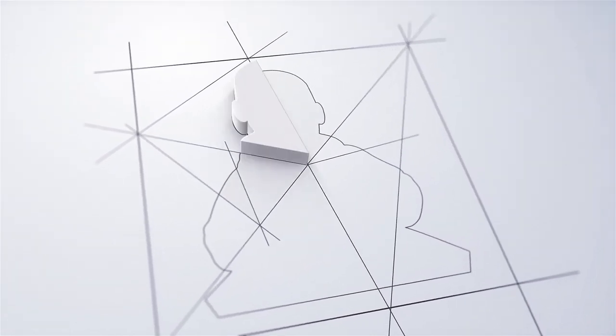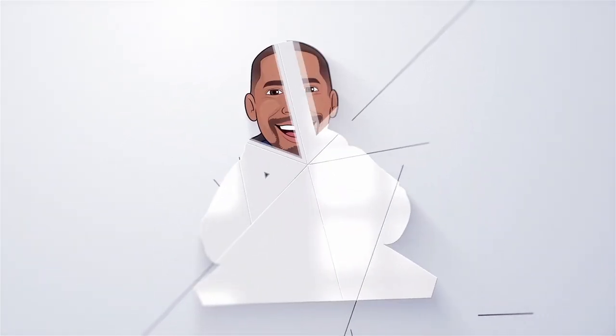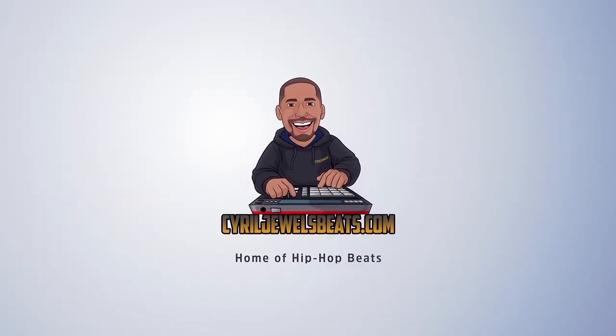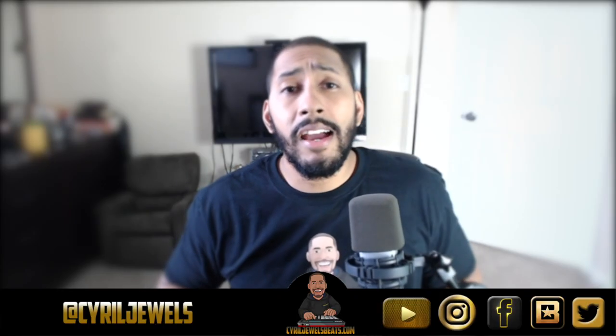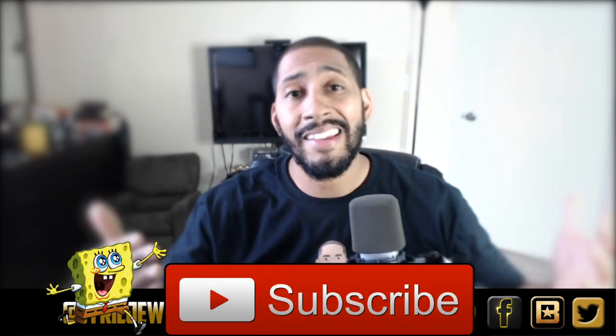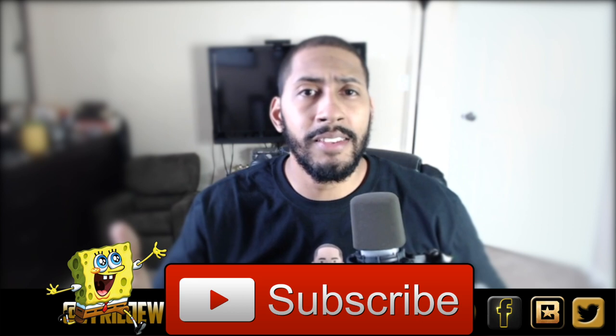What's good, y'all? I'm Sarah Jules from SarahJulesBeats.com, and do not start a home studio without watching this video. This is why. So what I'm going to show y'all today is my home studio setup — the prices to everything, what exactly I have, and what you should get as well to just start up.